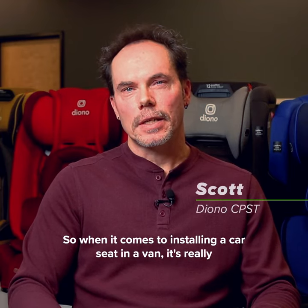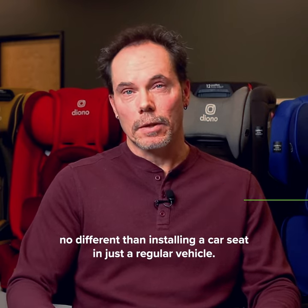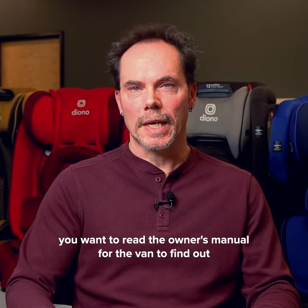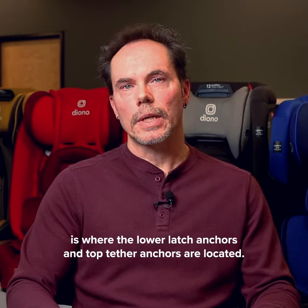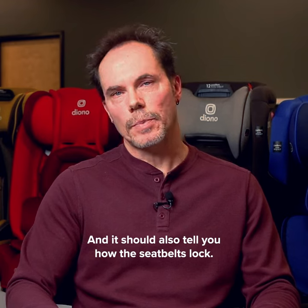When it comes to installing a car seat in a van, it's really no different than installing a car seat in a regular vehicle. The first thing you want to do is read the owner's manual for the van to find out if there are any seating positions that don't allow a car seat to be installed. The manual will also tell you where the lower latch anchors and top tether anchors are located, and how the seat belts lock.